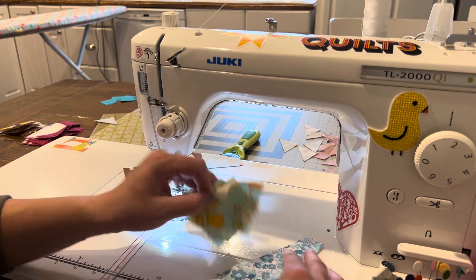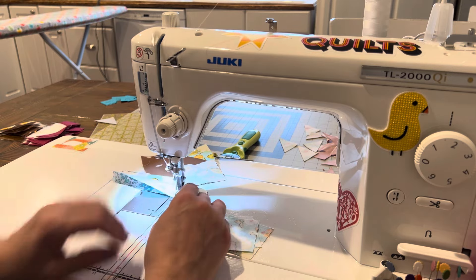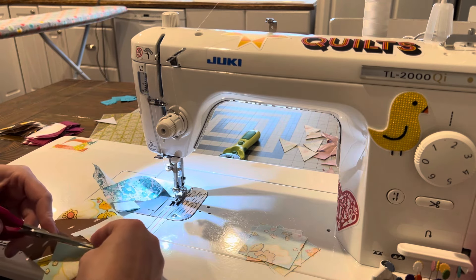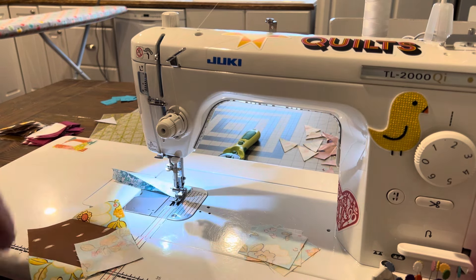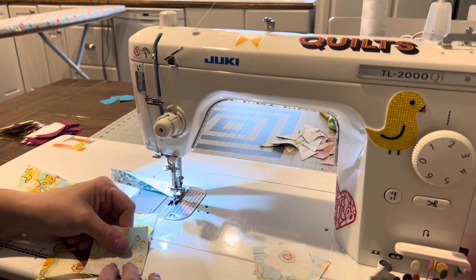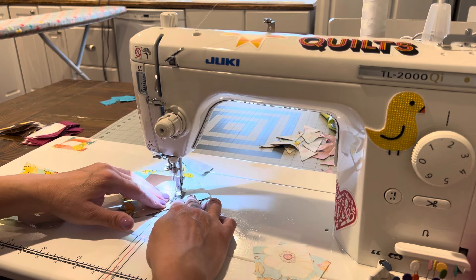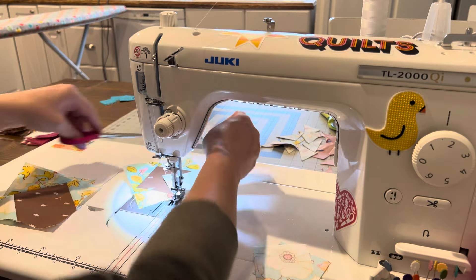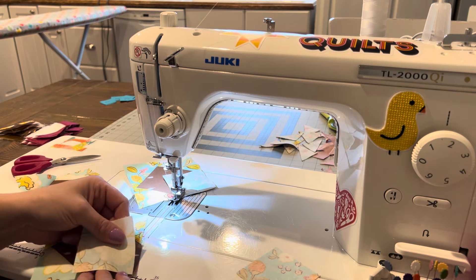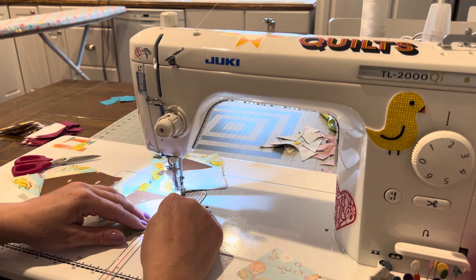I'm thinking about what I'll work on after the Barnstar Sampler. I'm curious what projects you guys are working on — baby quilts, wedding quilts, something for yourself? I always love patriotic quilts and 4th of July is on my mind. The only thing I have with a real deadline is graduation quilts — that's the only work-in-progress that actually has to get done by a certain date.